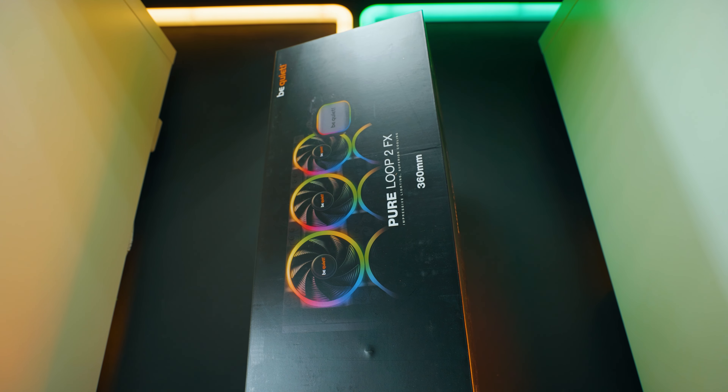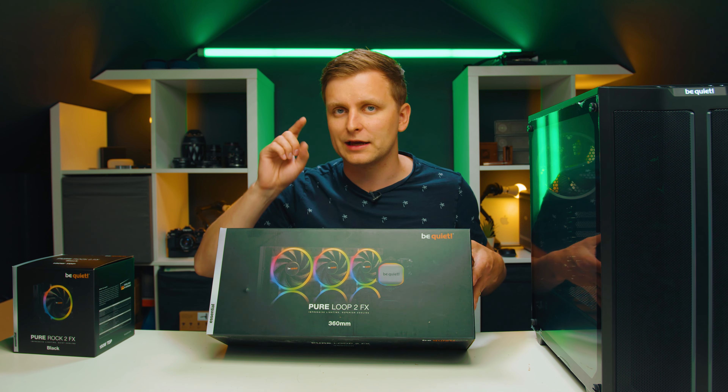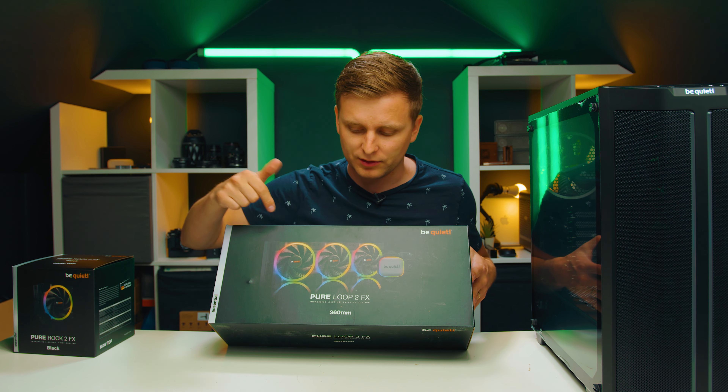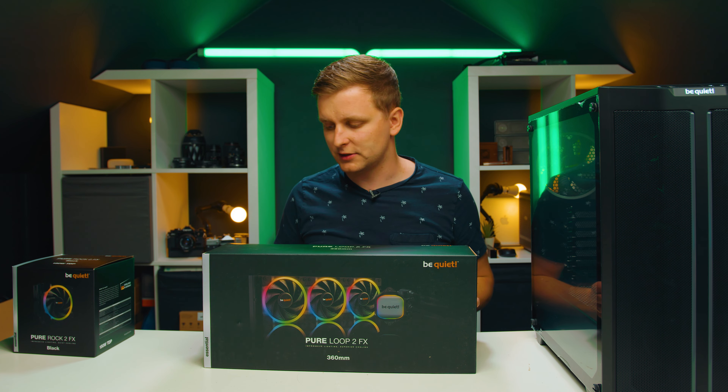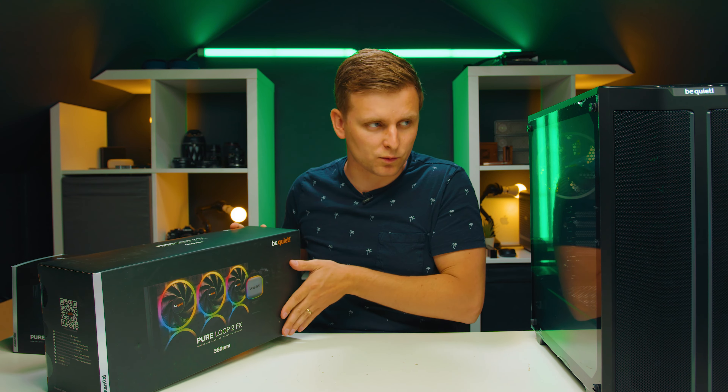This is the Pure Loop 360mm AIO, which now has not just Light Wings — three Light Wings fans — but also the Be Quiet logo that used to be just white is now RGB as well and can be changed and configured. It comes in 240, 280, and 360mm variants. I got the 360 because for the build I'm planning in this case, I wanted three fans to actually match the front.